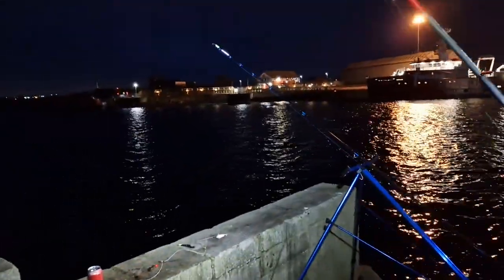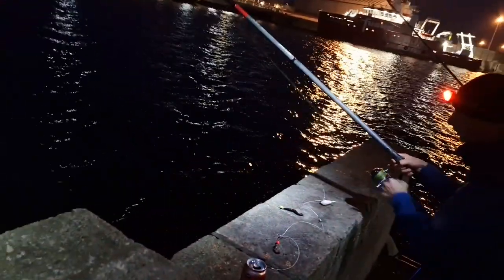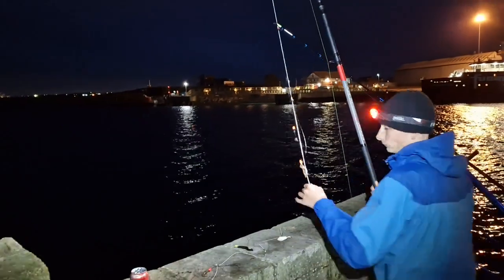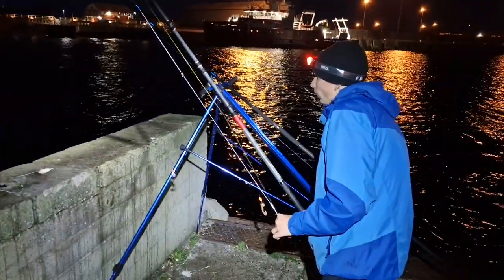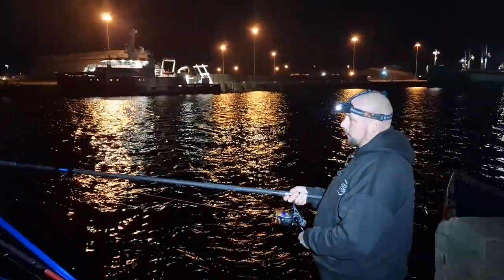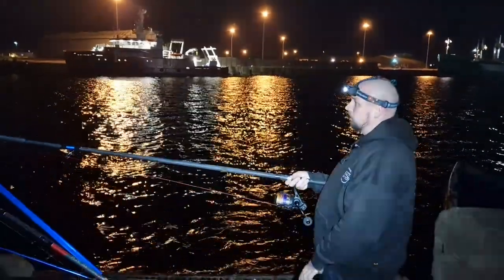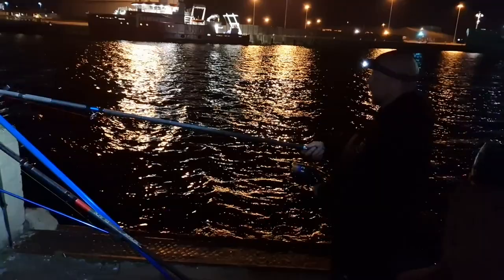Feels like I've got something on - no. Shot it back out again. That's where we're biting - something's playing with this. I think it's a crab. I'm hesitant to strike it in case it's a fish and just not on properly.